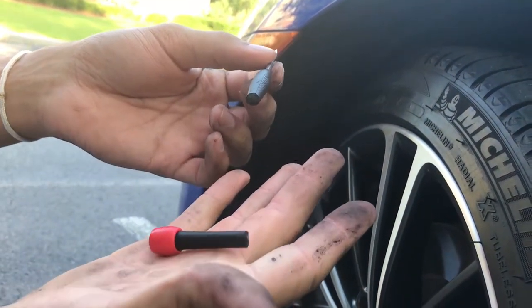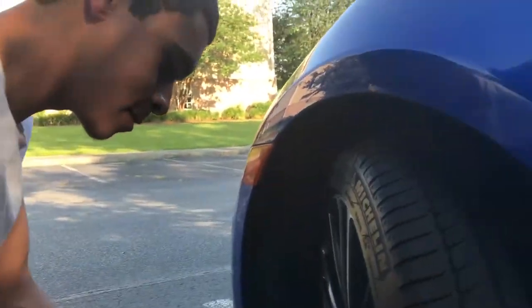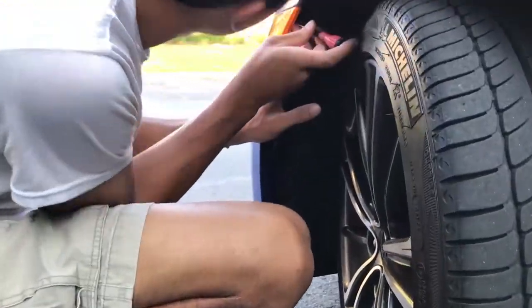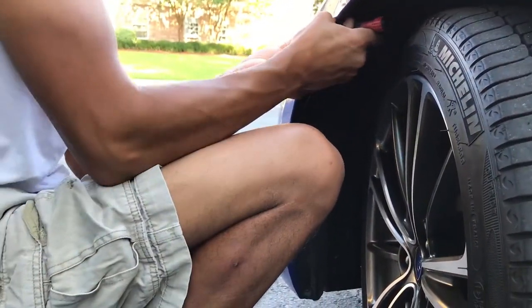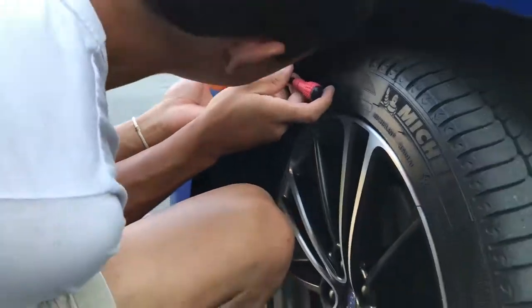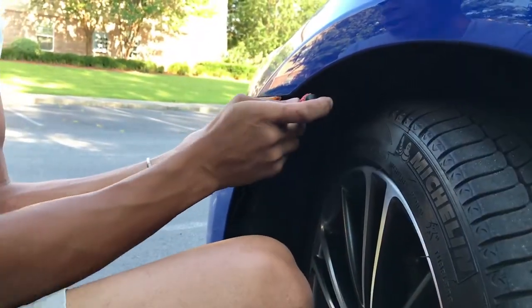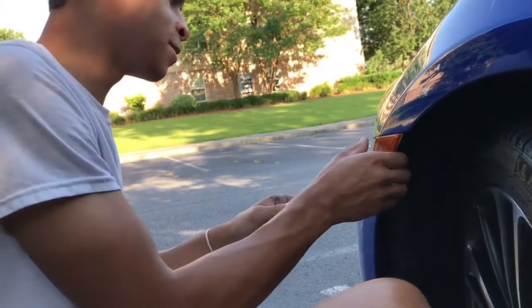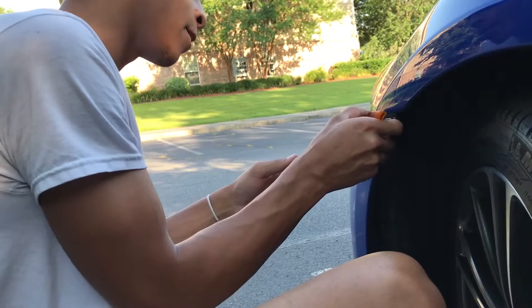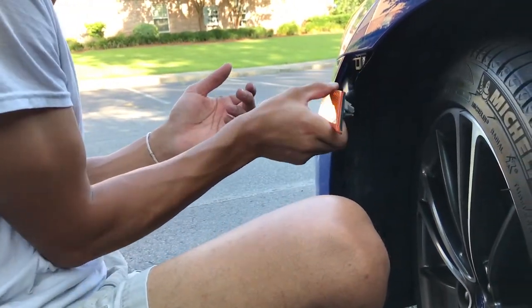That's why you use a thicker screwdriver than that. There we go — it takes some force but got it. Just slide up, pull up, and it comes out.